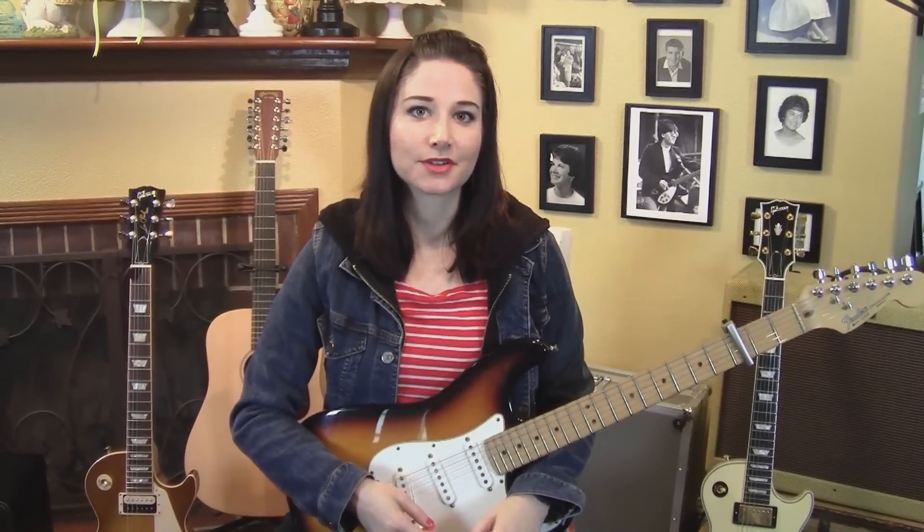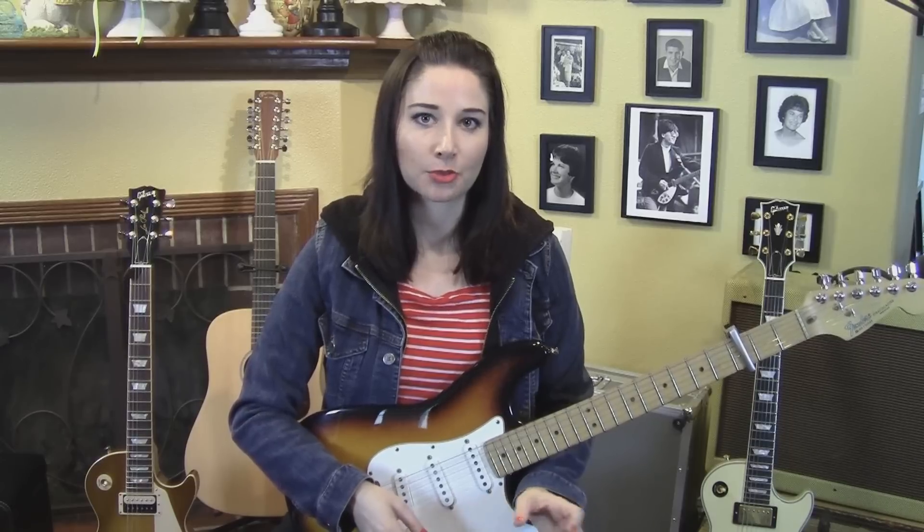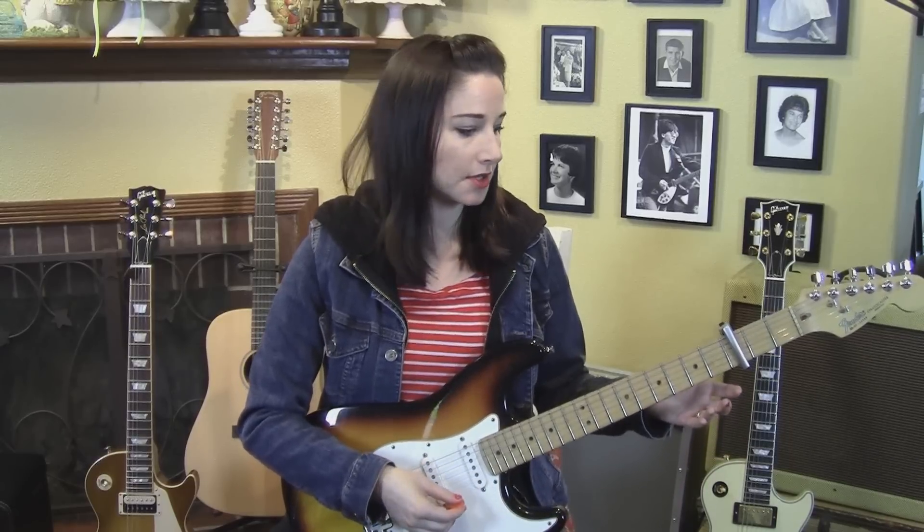Hey, Allison here, gonna do another Smiths lesson today — Hand in Glove. You're gonna need a capo on the third fret. The guitar is tuned to standard. There's really only two parts in the song. I'll play each part and then I'll break it down. Here's the first part.